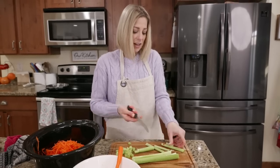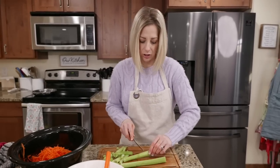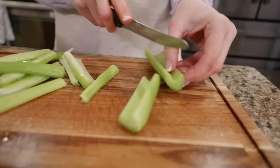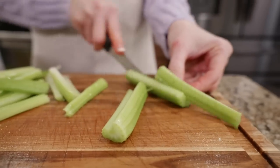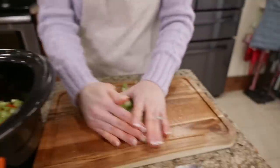Do you guys have a favorite knife that you love? I lost my favorite knife, but these steak knives I got at Sam's Club - they're super sharp, they work so good. Get your celery into the slow cooker.